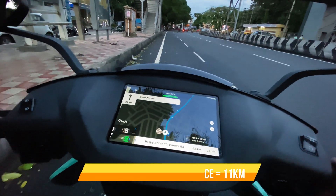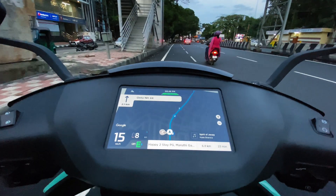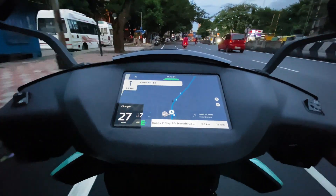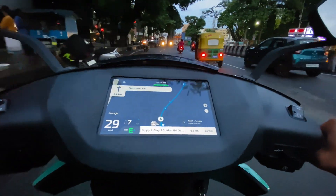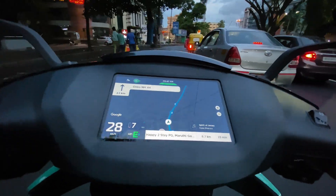Now, if my tricks work, by the time I reach there, I should have some range left in my bike. If the tricks don't work, or if it merely works just probably a kilometer or something, the range left in my bike should be very, very less — probably a kilometer, two kilometers, or probably zero.